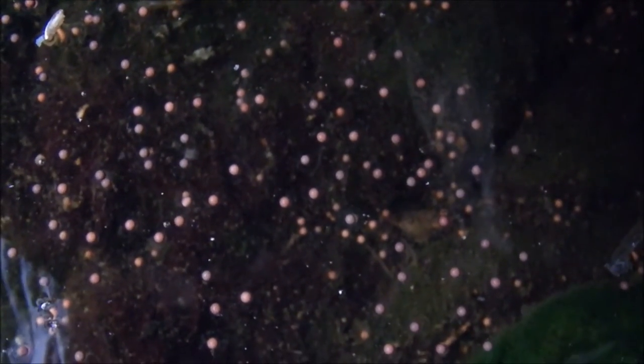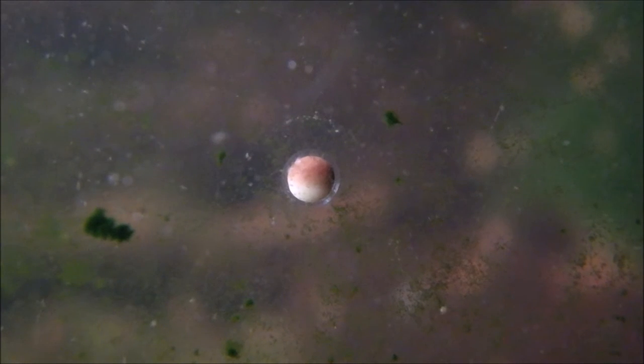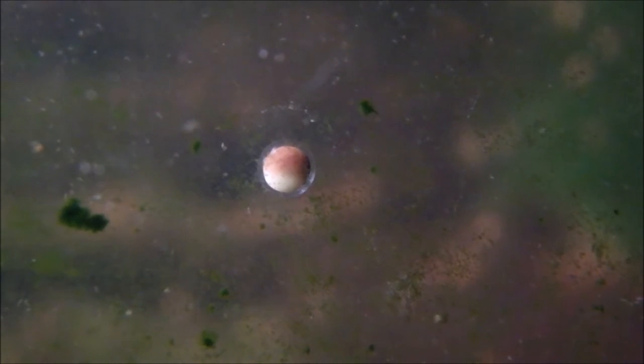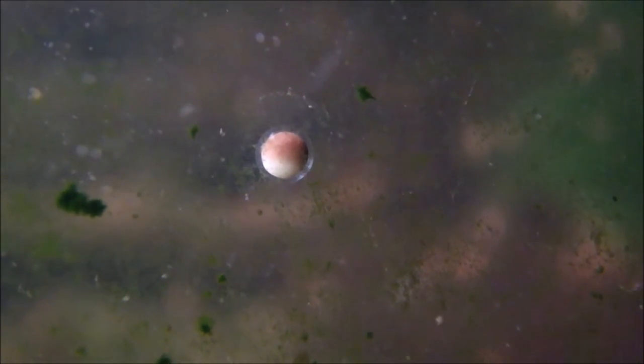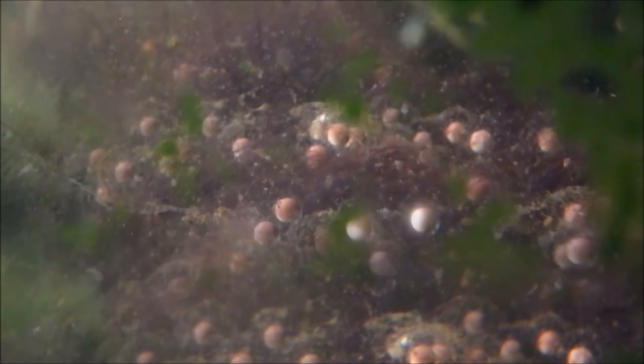The next day I found hundreds of eggs floating on the surface of the water in a jelly-like substance. Some of the eggs have already sunk to the bottom. The jelly-like coating is called jeltraxan. It is a frog egg jelly glycoprotein. The jelly swells around the eggs in water. It is sticky and is foul tasting to predators. Most of the frog eggs have dropped to the bottom by late that night.